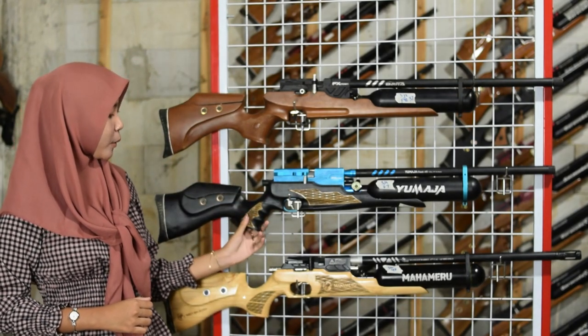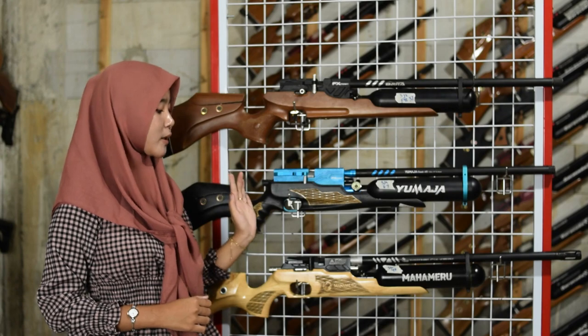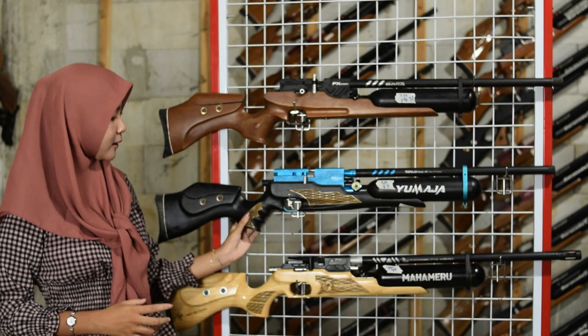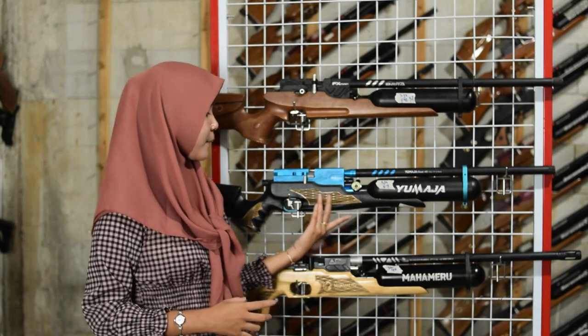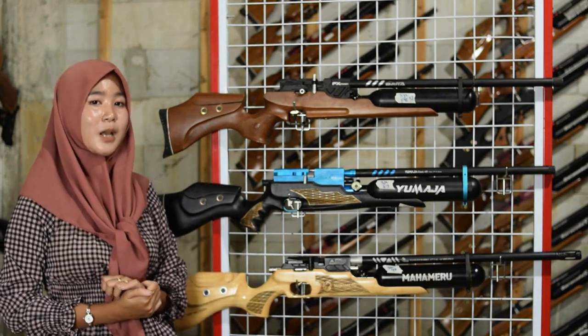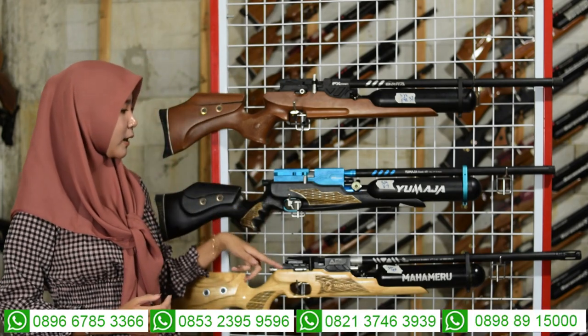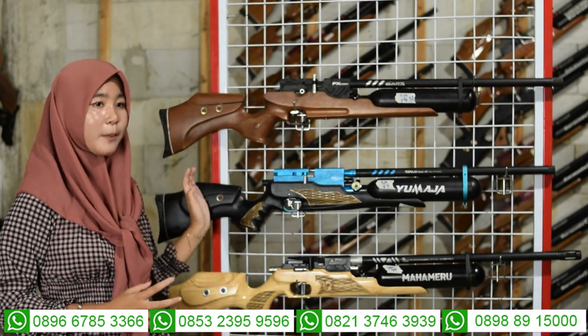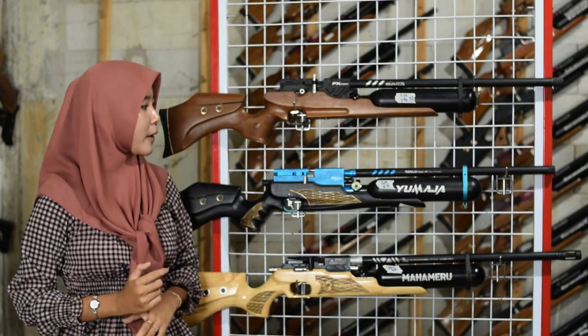Untuk stoknya juga menggunakan stok dari bahan kayu walnut sehingga kuat dan tidak mudah patah. Ada variasi pegangan tangan di sampingnya. Stok ini di-finishing berwarna hitam. Di atas stok ada setelan pipi yang bisa dinaik-turunkan. Di belakang ada sandaran bahu yang empuk.